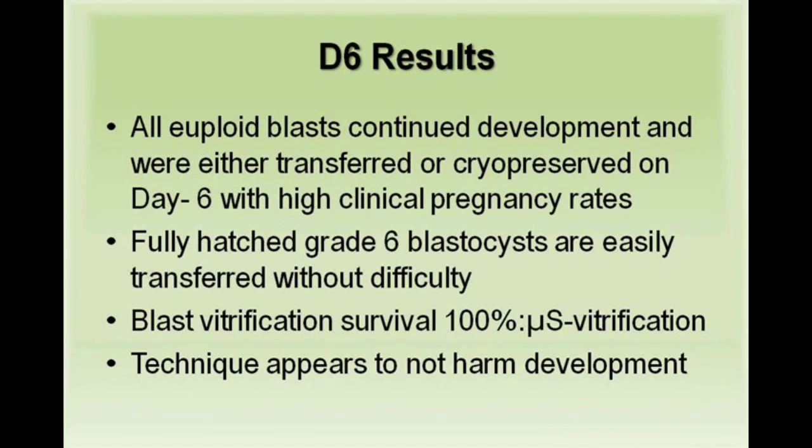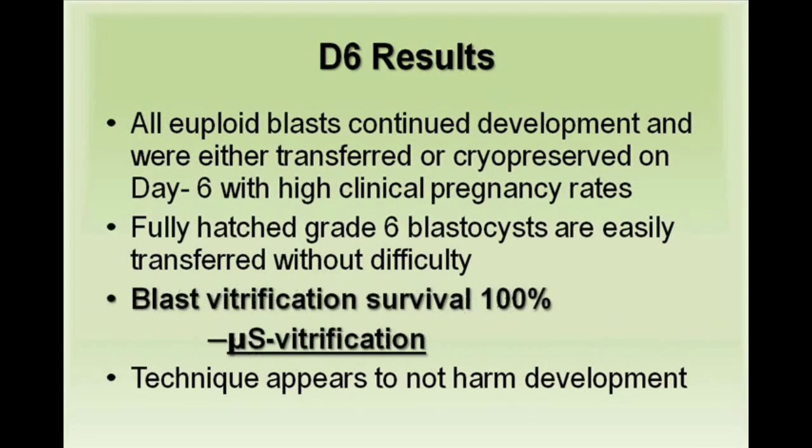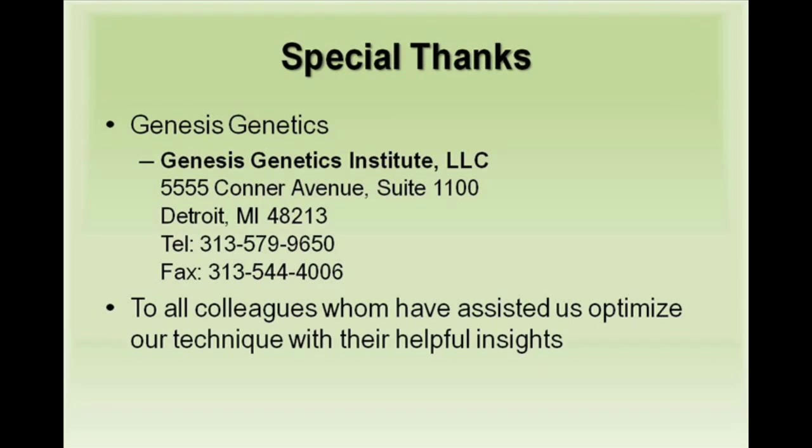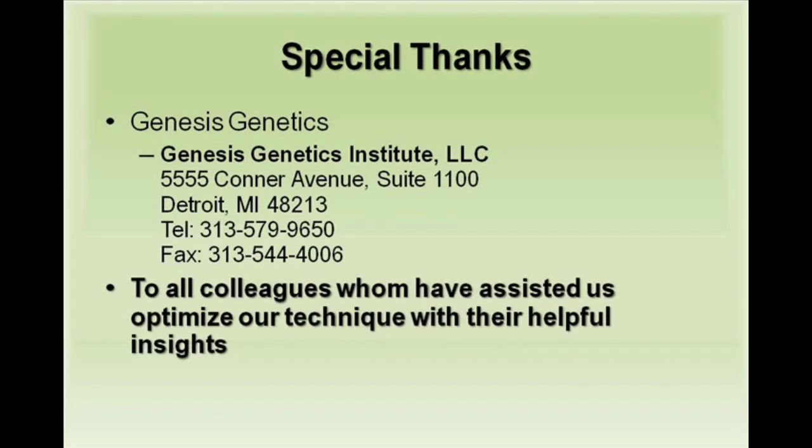All euploid blasts continue development to day 6 with high clinical pregnancy rates. Fully hatched grade 6 blastocysts are easily transferred or vitrified using microsecure vitrification. The biopsy technique appears to not harm development. Special thanks to Genesis Genetics and to all colleagues who have helped us optimize our technique.